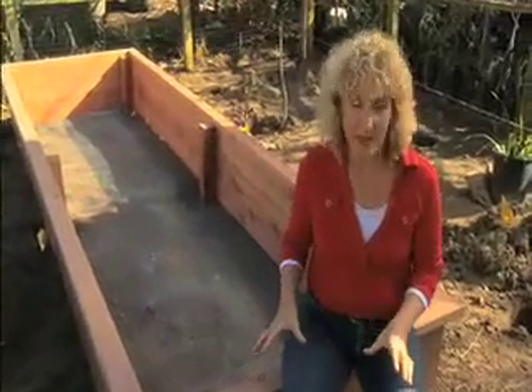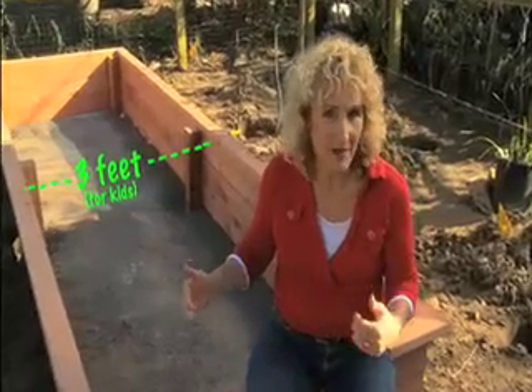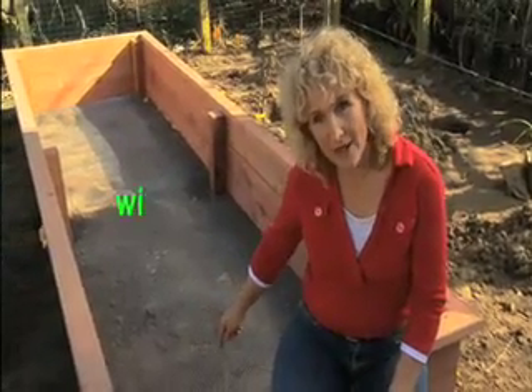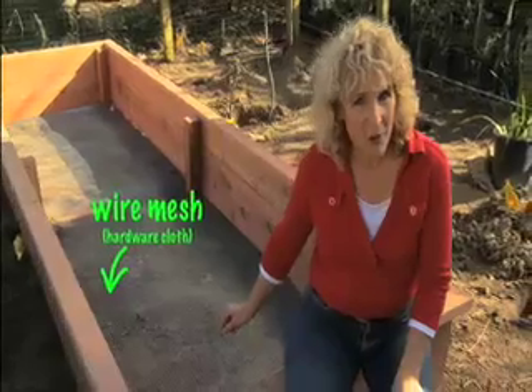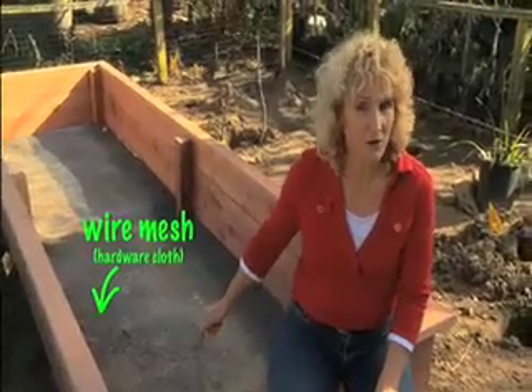If you're gardening with kids — and it's great to garden with kids — you want a bed about three feet, maybe three and a half feet wide. I want to point out one other thing: look at the bottom. You see that wire mesh? That's half-inch hardware cloth, and it's really important because that's what keeps hungry gophers out.